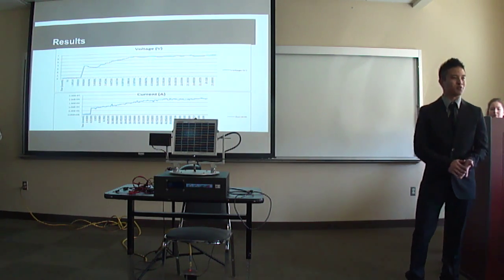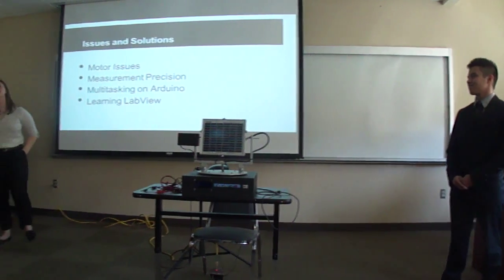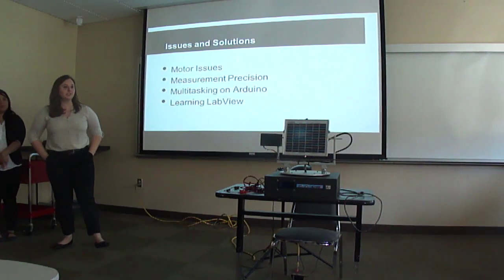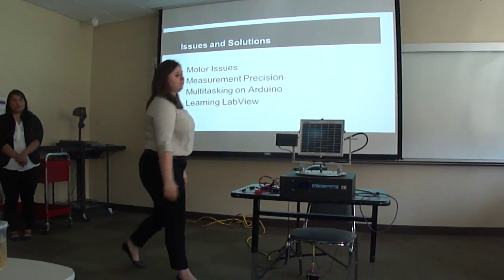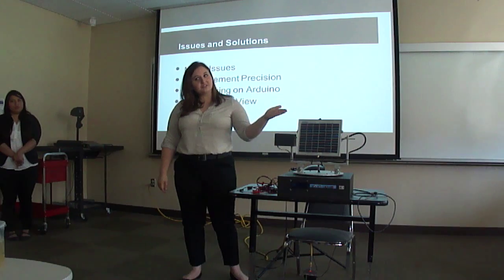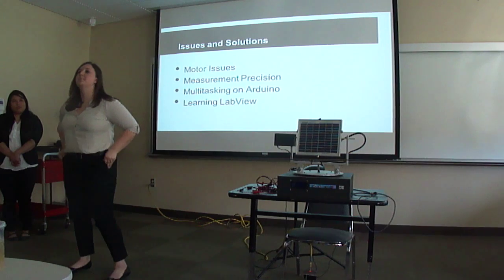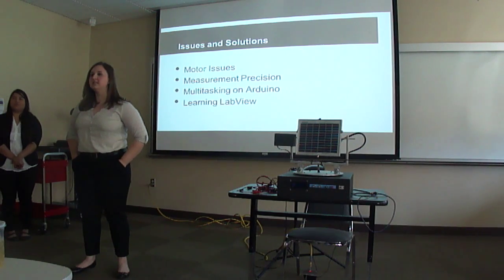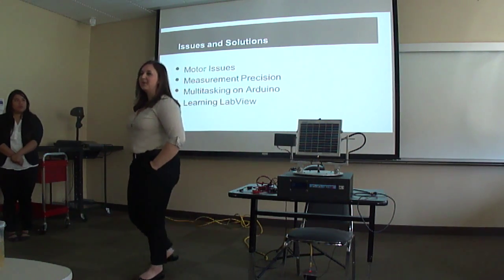With great success comes issues. Originally our design called for 5-volt unipolar motors, but when attached, the panel would only rotate a little at certain angles and not rotate at all below. We researched and found bipolar motors have more torque, which helped but wasn't enough. We ended up adding gear boxes, and that resulted in the panel moving exactly as needed.